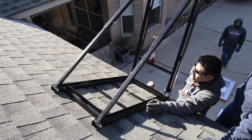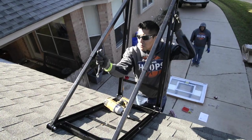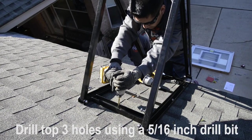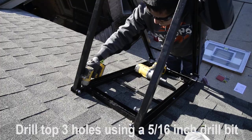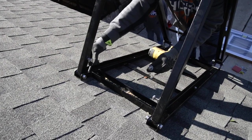Once square, you can install the rest of the lag bolts. Make sure to leave the top three spots open for the carry-through bolts. Next, loosen the bracket and push it all the way backwards to gain access to the top holes. Using a 5/16 drill bit, drill all three of those holes all the way through. In this particular case the center ended up hitting a rafter, so we just ended up putting a lag bolt in there instead of a carry-through bolt.